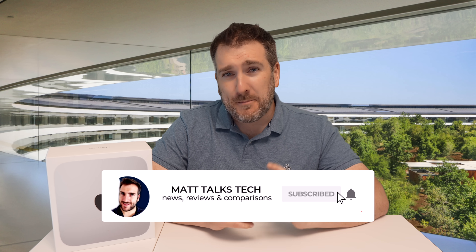That's a summary of the M4 and M4 Pro Mac Mini coming out later this year. Are you excited about it? Let me know your thoughts in the comments below. If you enjoyed the video, please press the like button, subscribe to the channel, and hit the notification bell for the latest Apple news, reviews, and comparisons. Until next time, take care!